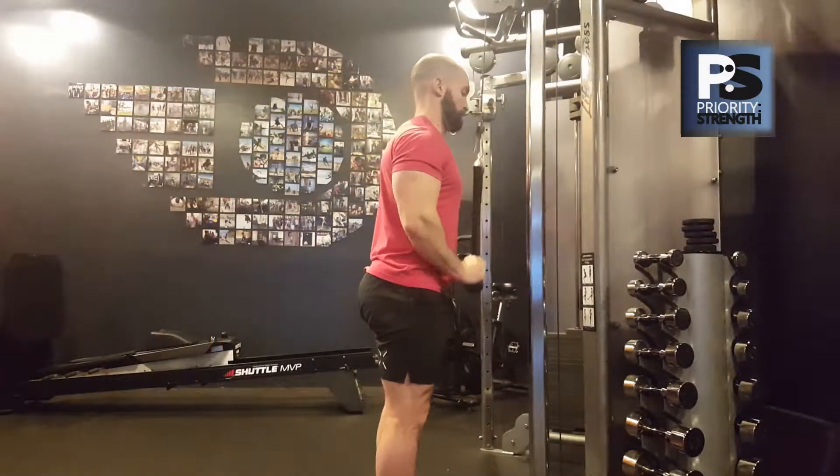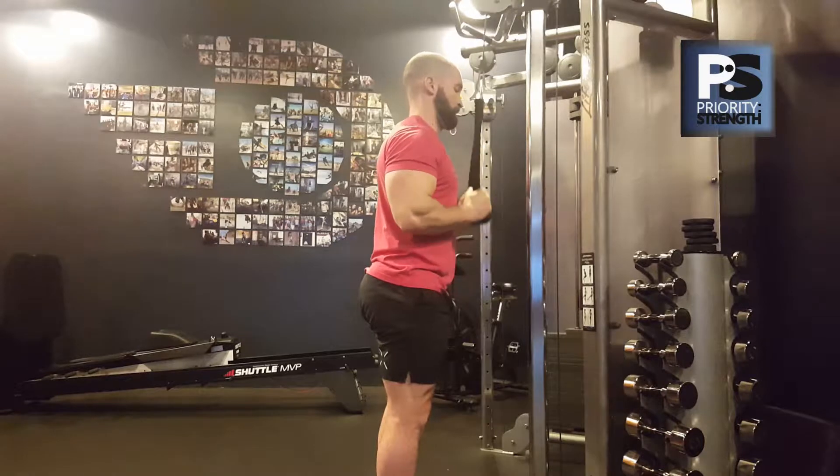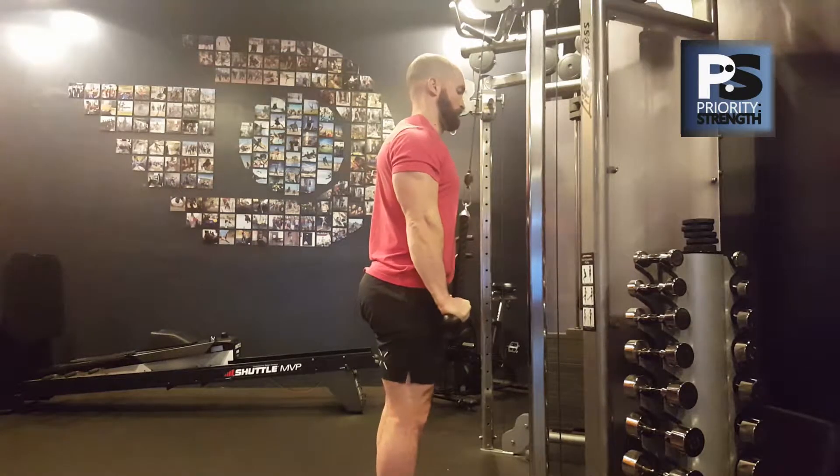At the bottom of the repetition, we need your elbows to be fully extended. That's usually easy enough to recognize — are your arms straight at the bottom? If so, good.